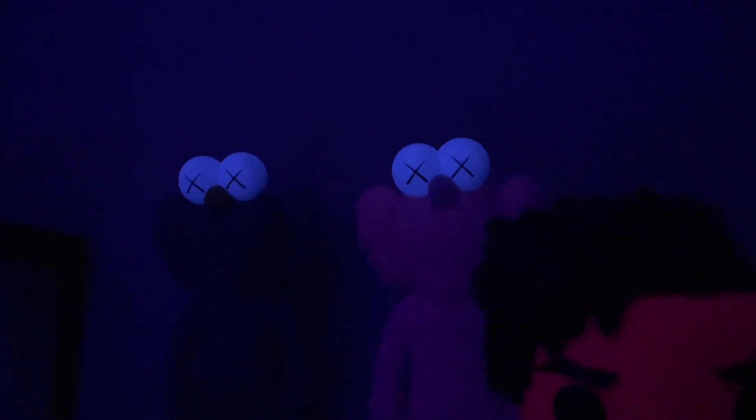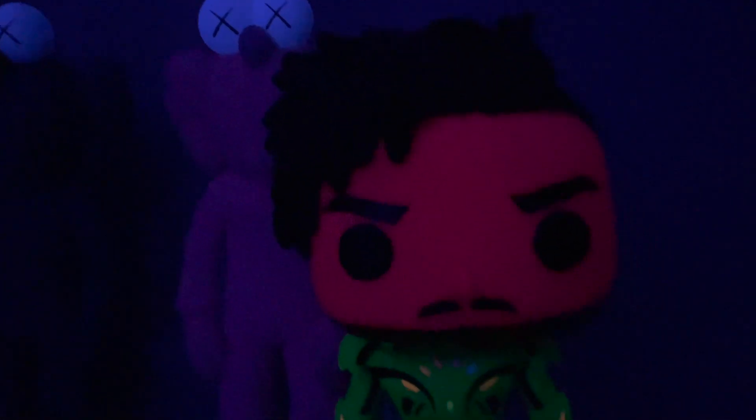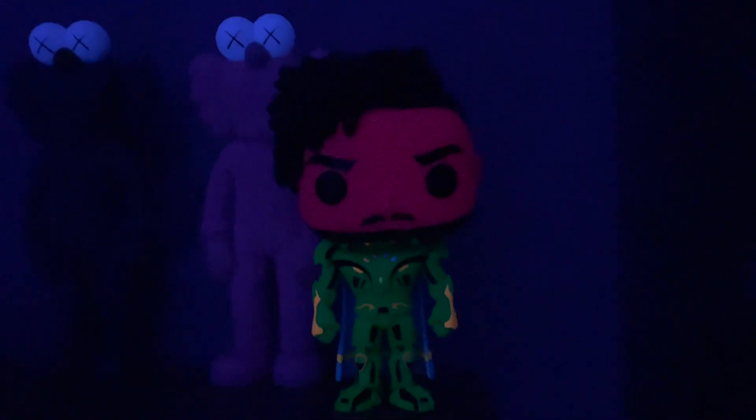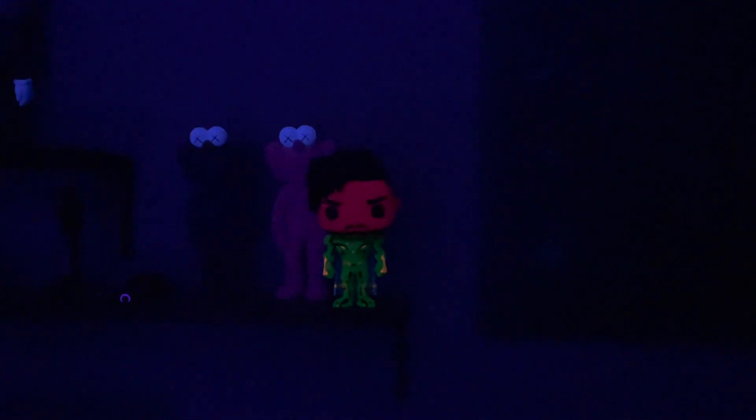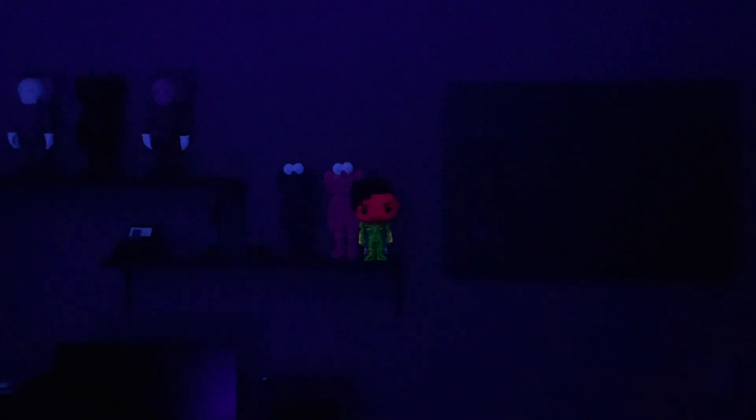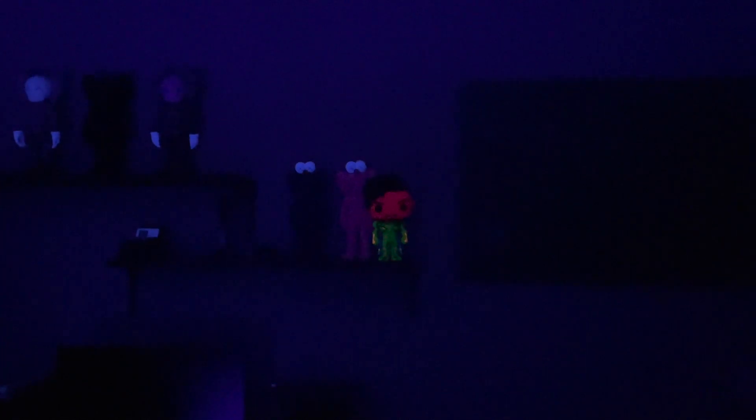There you go, look at that — white hands! Look at that — see, from afar you can see him right there. You can already tell it's the Infinity setup right there. Look at how far you can see it under the black light.